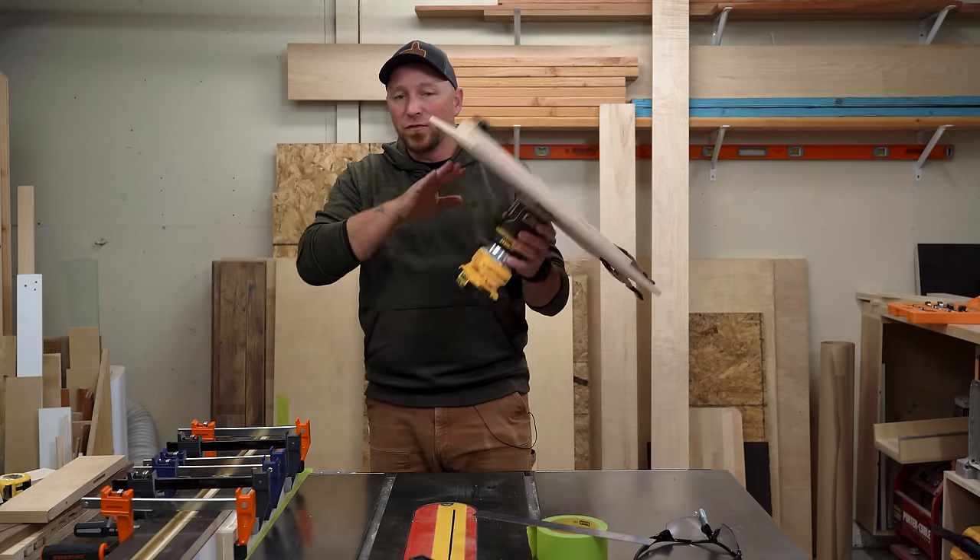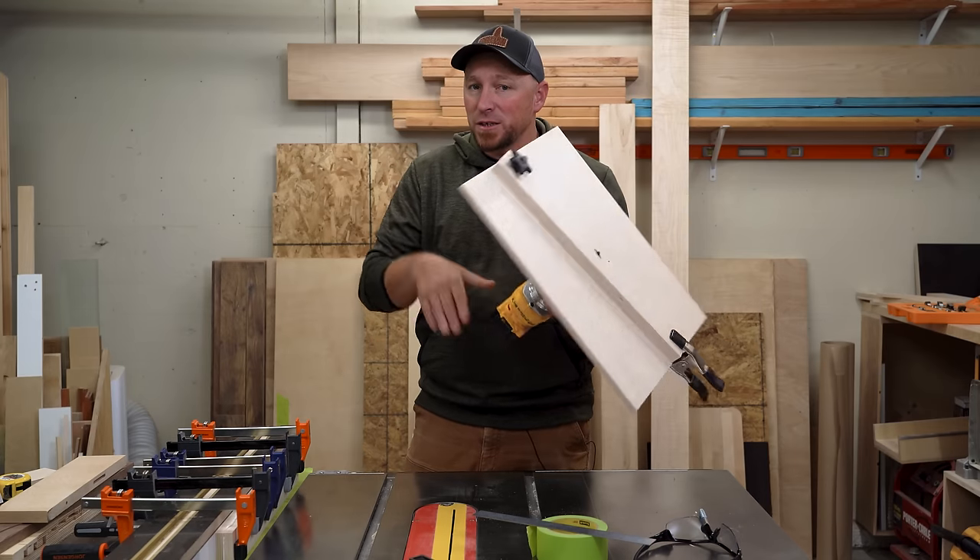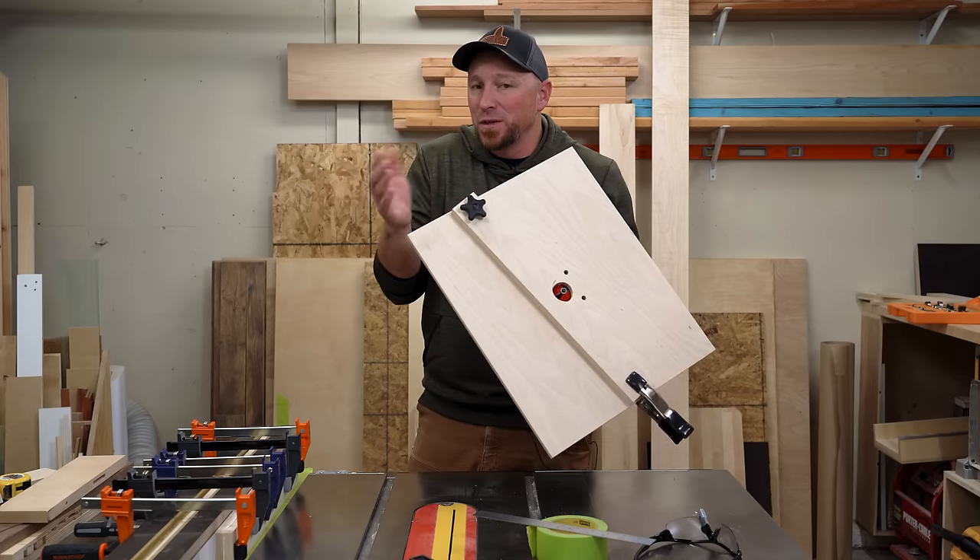I'm making this table to fit my specific router. So if you have a different router and you want to make something like it, just adjust where necessary based on what you see me do in the video.